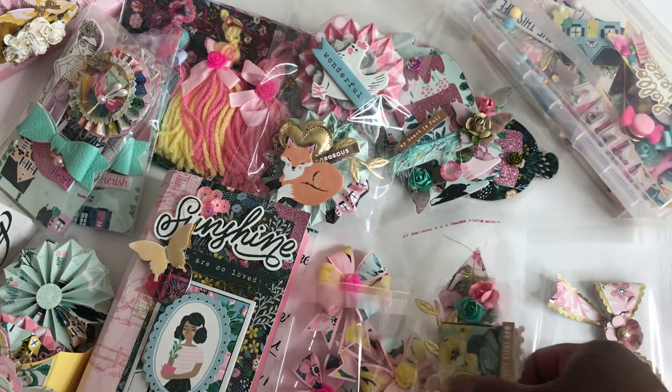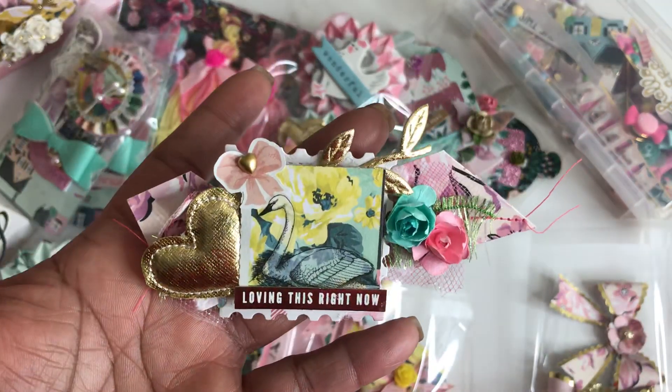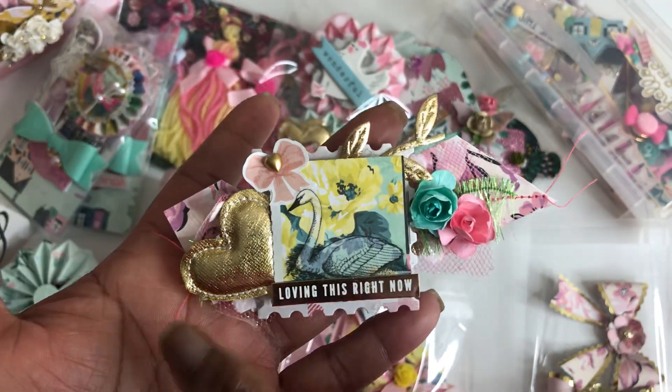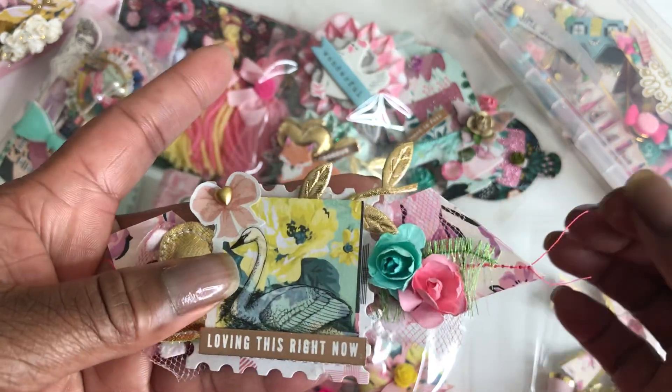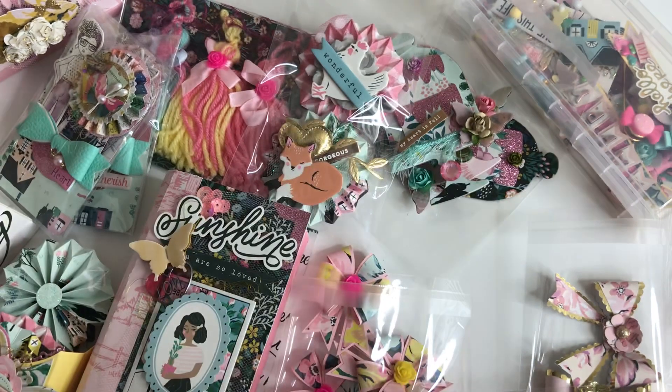And then I did a second one. Here you go — and I did stitch across the middle of it, and I love this little string hanging from it. So so cute.